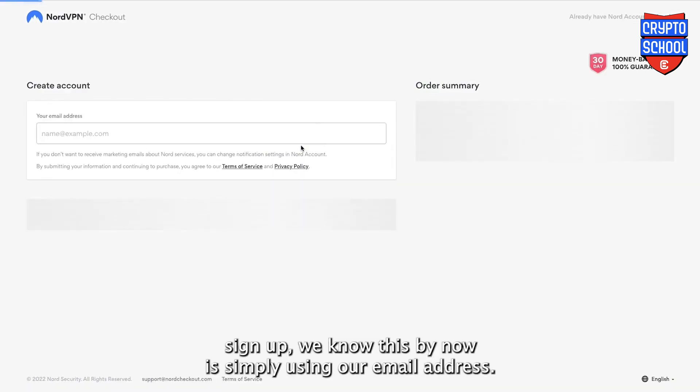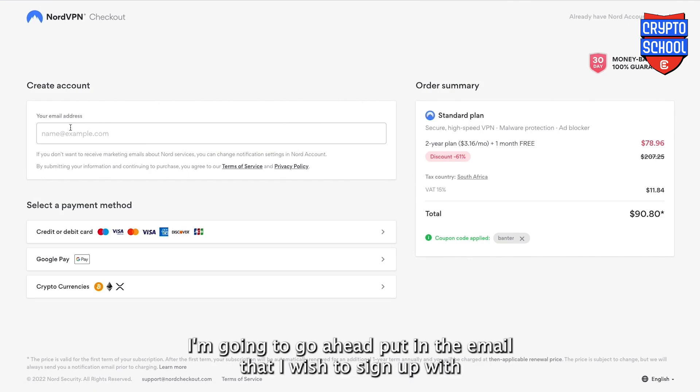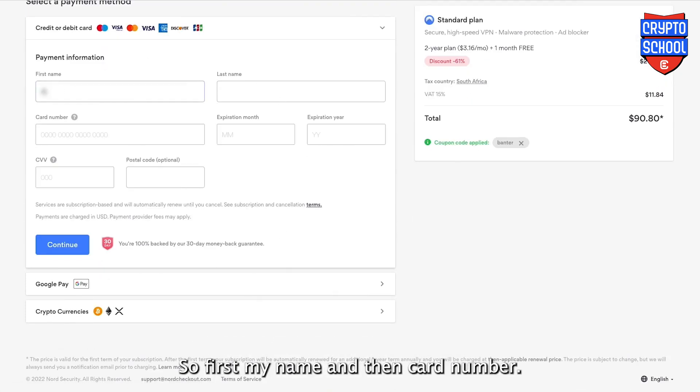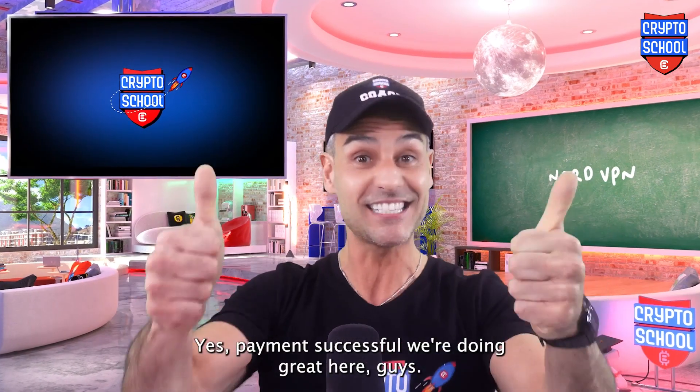The way that we sign up is simply using our email address. So I'm going to go ahead and put in the email that I wish to sign up with, and then select my payment method, which in my case is credit card. So first my name and then card number. And continue. Order processing. Payment successful!